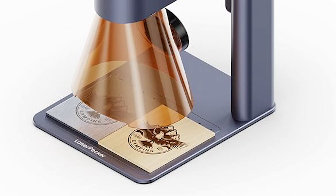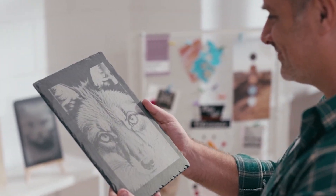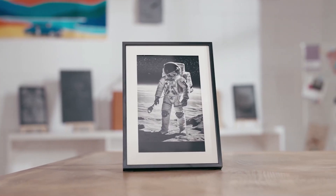And that wraps up our detailed review of the Top 7 Laser Engravers. Whether you're a beginner or a seasoned professional, there's a perfect machine out there for you. Don't forget to like, subscribe, and hit the bell icon for more in-depth reviews and tutorials. Thanks for watching.